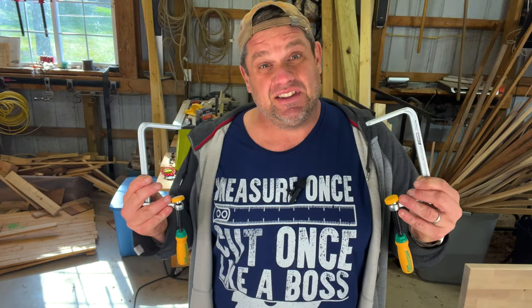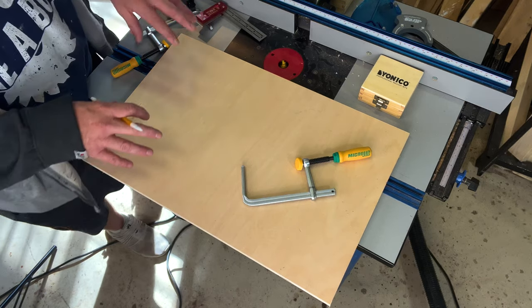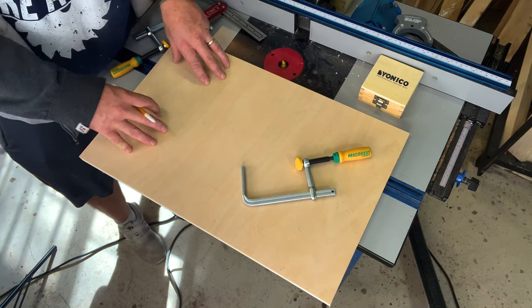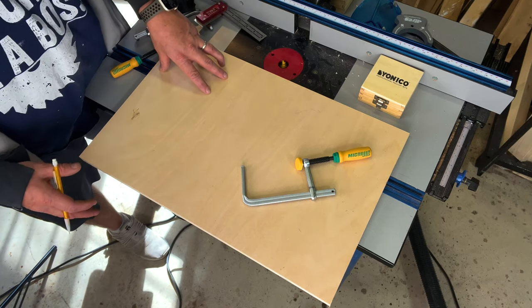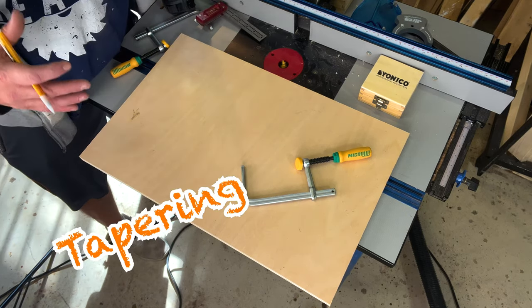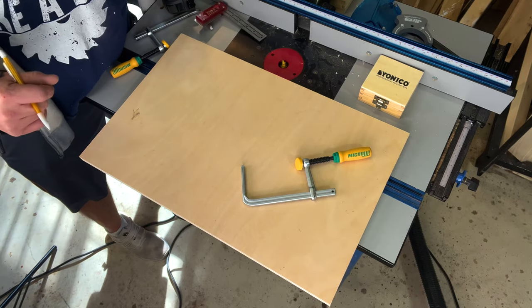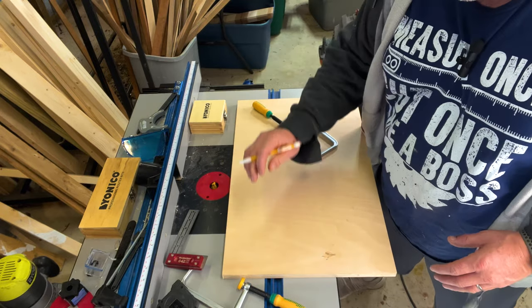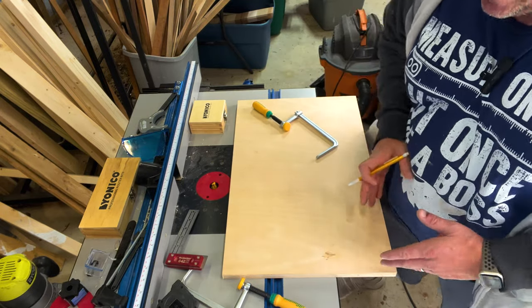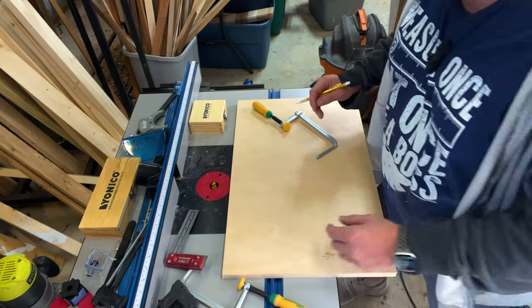Let's get into what I actually intended on using these for and go over to the router table. I've got a scrap piece of three-quarter-inch plywood that we're going to make a very simple jig with. We'll be able to use this jig as a tapering jig as well as a jointing jig — if we don't have a joiner, we'll be able to joint some wood right from this jig. The first thing I want to do is strike a line down the length of this workpiece at one inch from each side, then strike lines three inches down the length of this board.